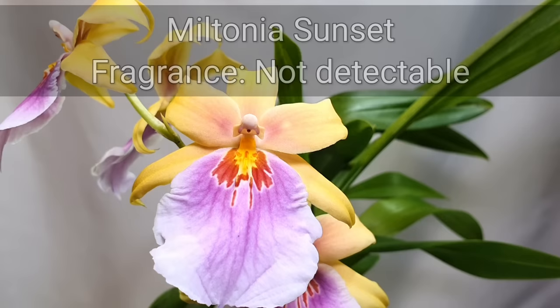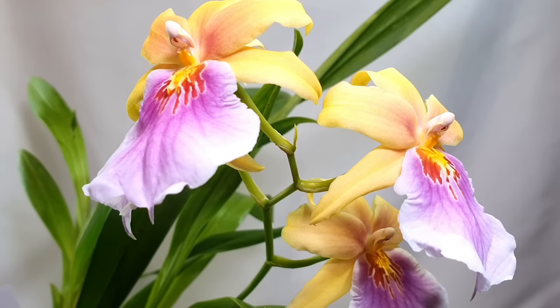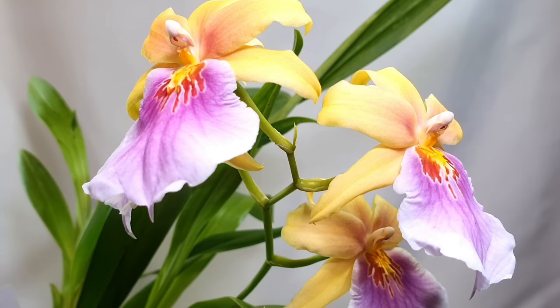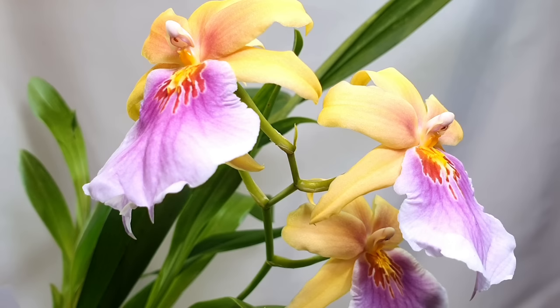Next up we have my beautiful Miltonia Sunset. Some Sunsets are identified as fragrant — I do not have a fragrant variety, there's no detectable fragrance on mine. It's a Miltonia hybrid commonly available in garden centres and quite an easy grower. Miltonias in general tend to be easier growers than Miltoniopsis for the home environment. In theory, Miltonias are more intermediate to warm growing, whereas Miltoniopsis are the Colombian type — high elevation cloud forest growers.